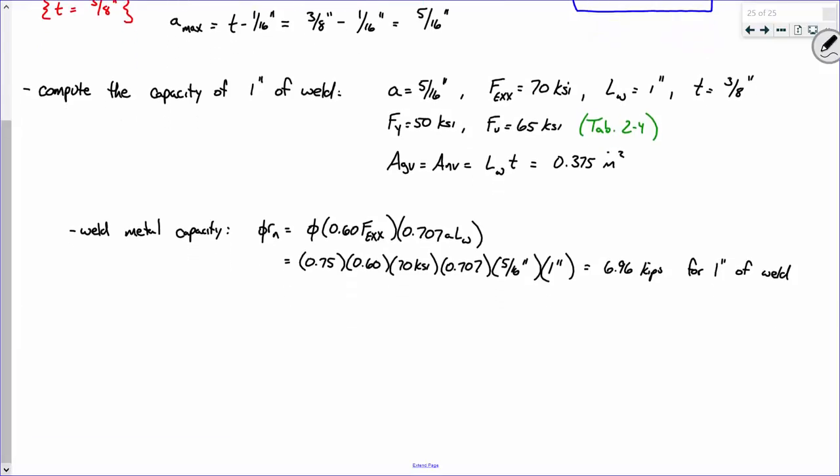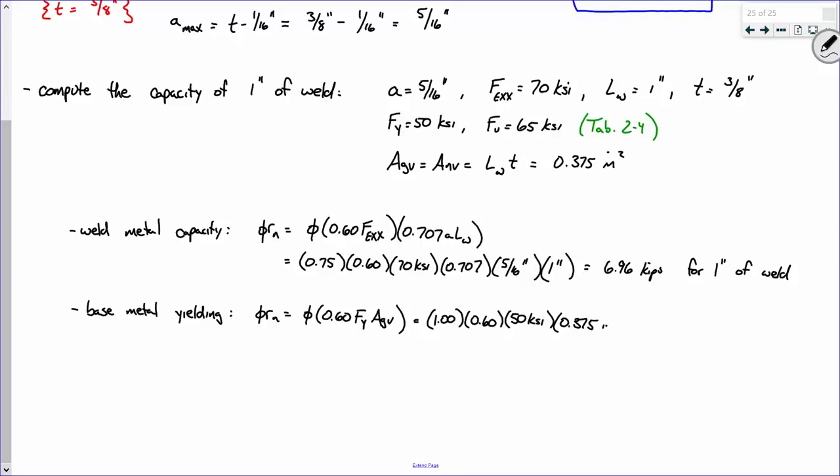Base metal yielding: φRn = φ × 0.6 × Fy × Agv. φ for base metal yielding is 1.0. So: 1.0 × 0.6 × 50 ksi × 0.375 inches squared = 11.25 kips for one inch of weld.